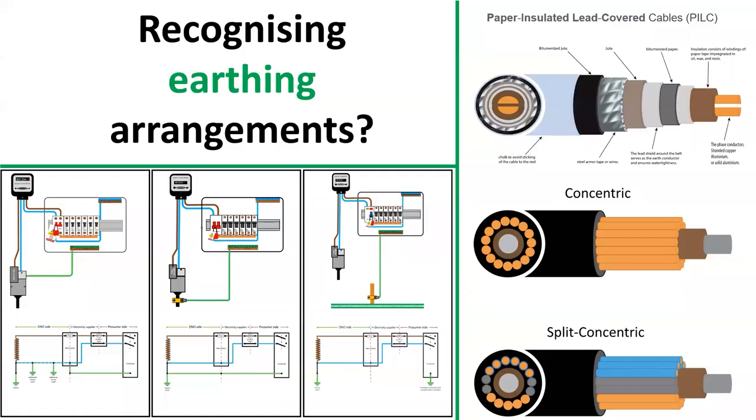Hello and welcome to this video on earthing arrangements by Adrian Davey from Pure Electrical Training. If you are not sure what PME, TNCS, TNS, or TT is, then hopefully this video will help you to identify each one and understand some of the basic differences.